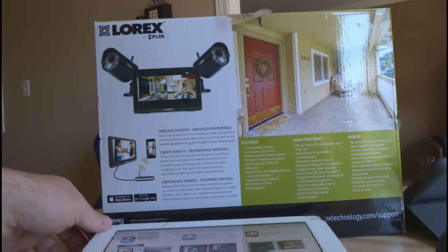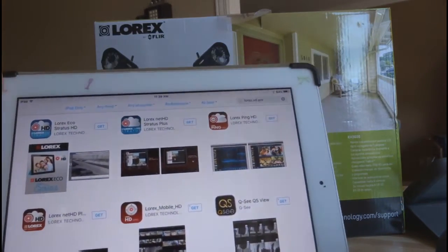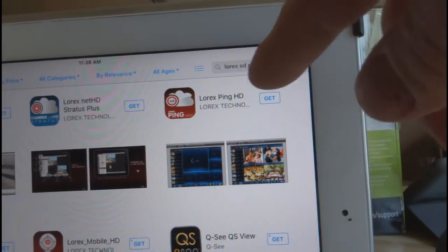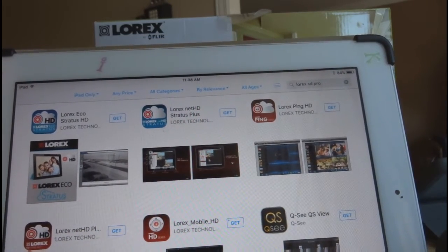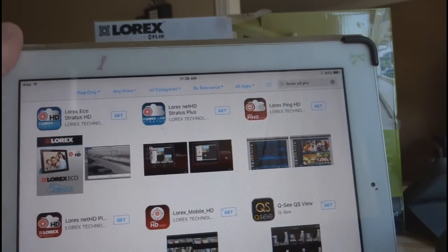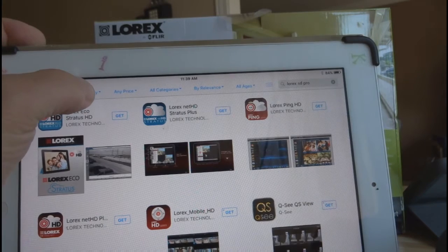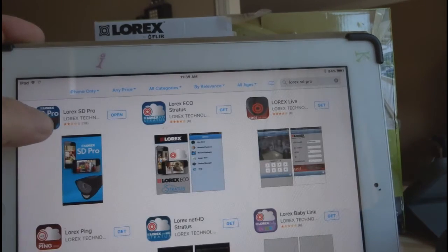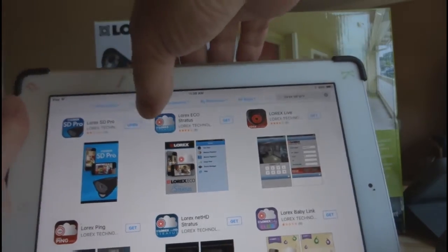Now, this is part of the difficulty for iPad users. I don't know if it's going to be a big issue for iPhone users, but for this iPad 2 it was a big issue. You want to get the Lorax SD Pro app, so you go to the App Store and type it in. Oddly, the Lorax SD Pro app is not showing up. The app says it's for iPad and iPhone, but it's really an iPhone app, and your iPad defaults to iPad-only. Click the iPad-only filter and switch it over to iPhone, and right away the Lorax SD Pro app will come up.